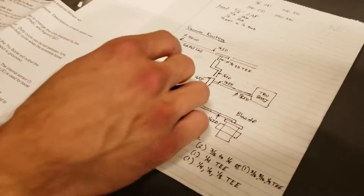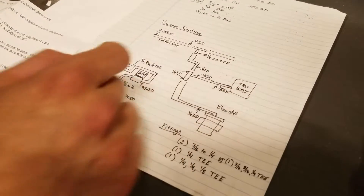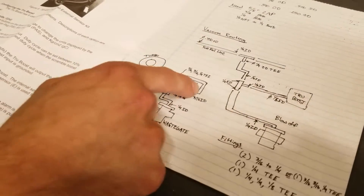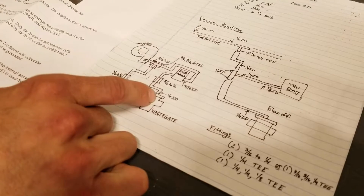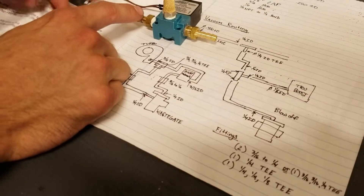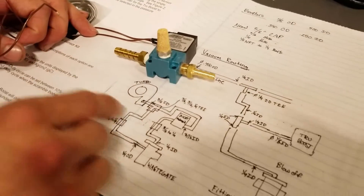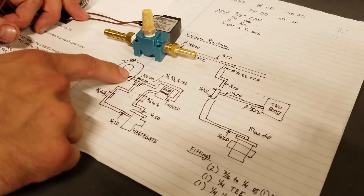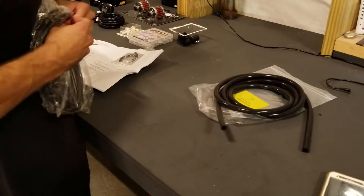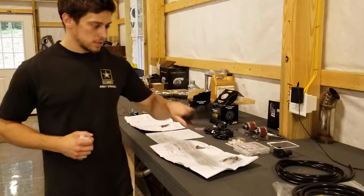I drew all this out to figure out the diameters. Starting with quarter inch off the fuel rail, but then you need an eighth inch line that goes to the gauge. Off the turbo I'm going 3/16ths, teeing off to the boost solenoid at 3/16ths, but then it needs to go to quarter inch for the actual port on the wastegate. I got a different fitting than what they provided that went straight to quarter inch - so I didn't need an adapter - and then I go right to the wastegate. That tee will also need to go to quarter inch for the wastegate. So there are three diameters: 1/8 inch, 3/16ths, and 1/4 inch.